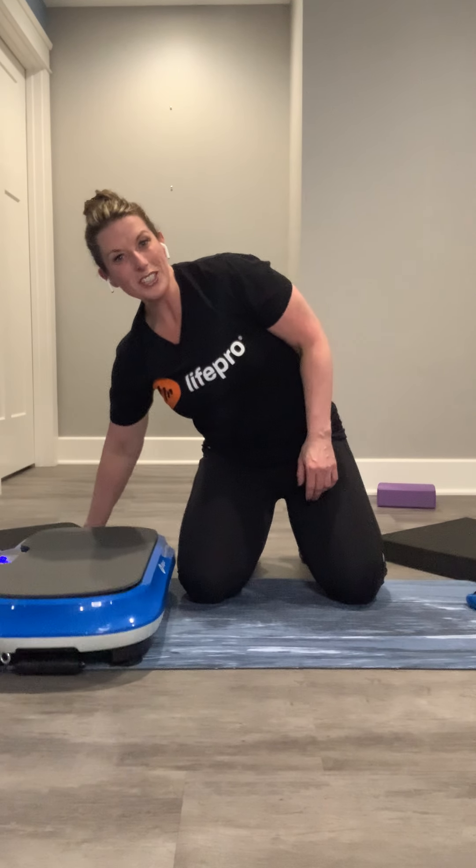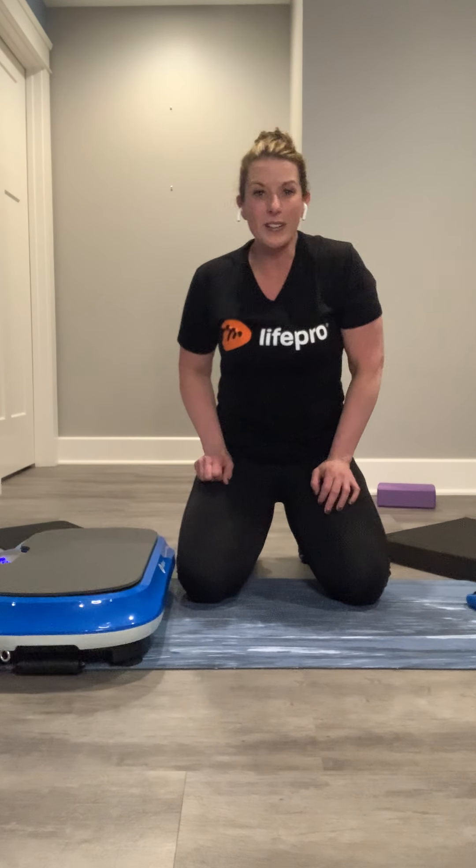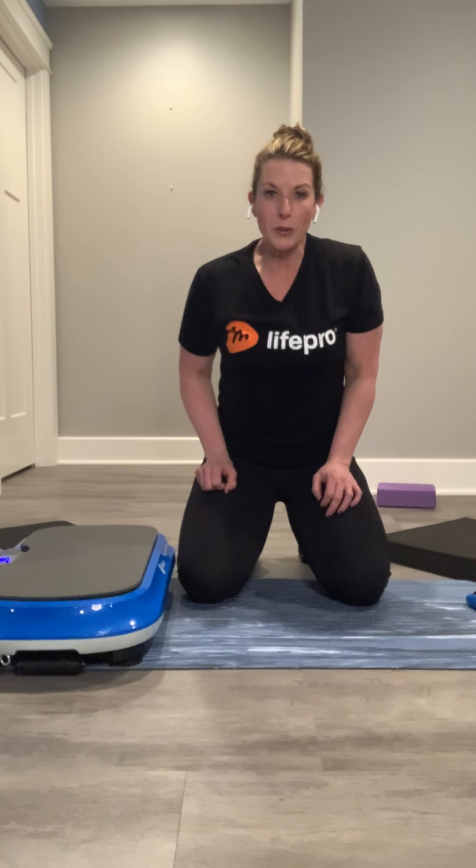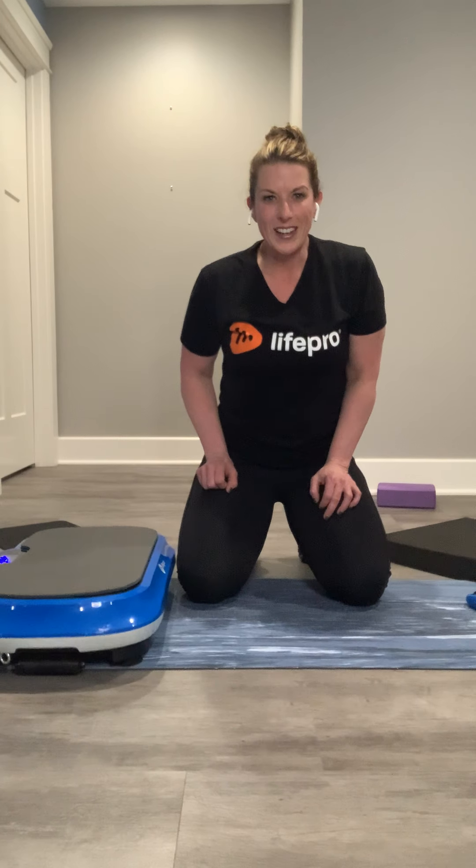Thank you again for watching today. We hope to see you tomorrow — just a few days left. Lots of points for you all to be accumulating toward that new flex stride. Can't wait to see who pulls it off. Have a great day!